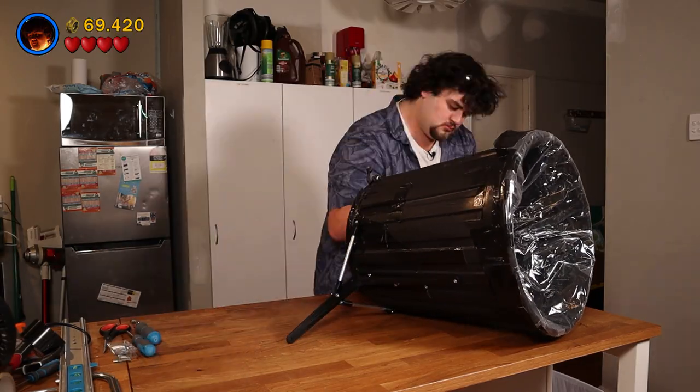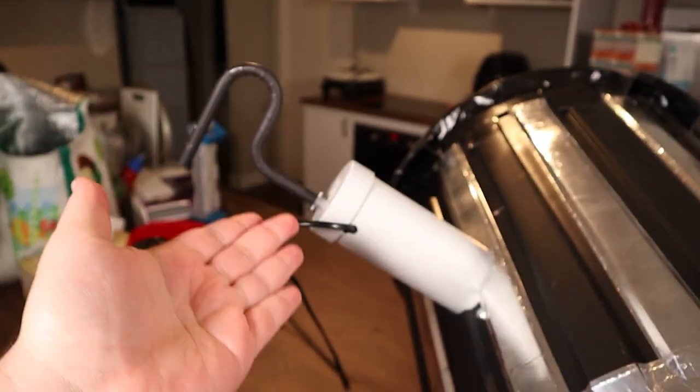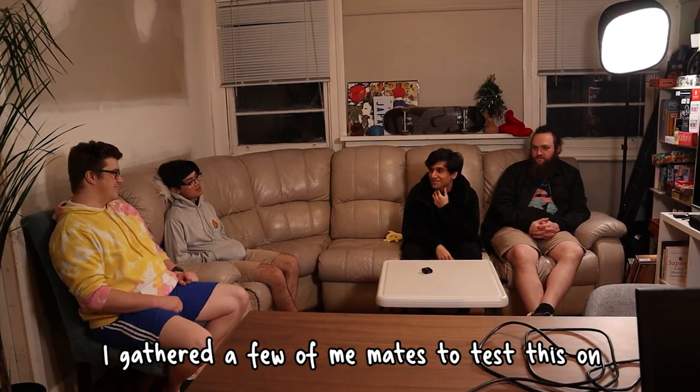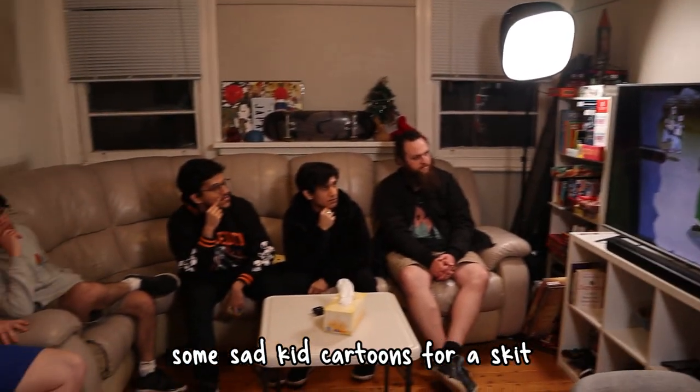Let's put it all together. You put your onions in the tube here, turn on the blender, and blend the onions. Then the onion tear gas will hopefully come out those holes there, fill the chamber, and then we can shoot that chamber of air at an unsuspecting victim. This is literally the biggest brain idea in all of existence. Speaking of unsuspecting victims, I gathered a few mates to test this on under the premise that we were just gonna watch some sad kid cartoons for a skit. Little did they know, chicanery was afoot.